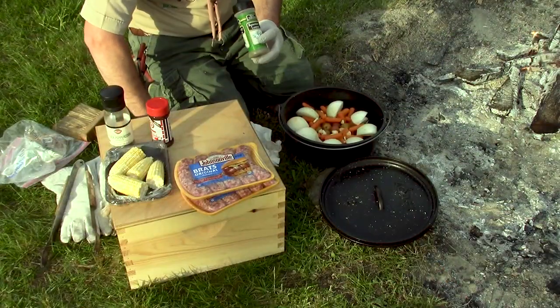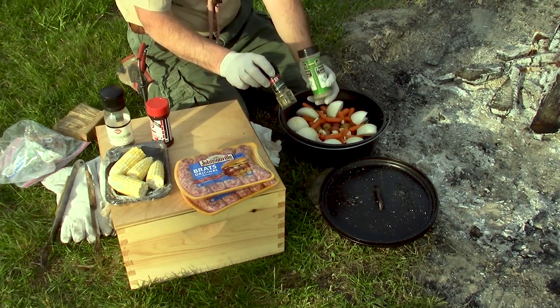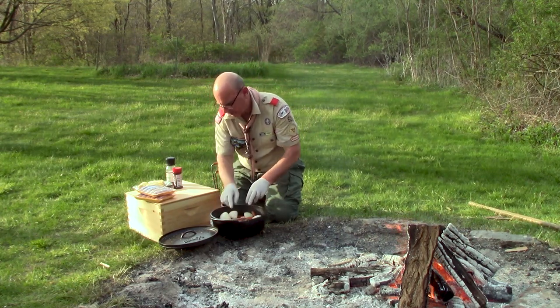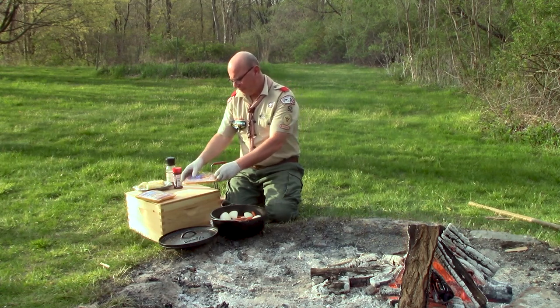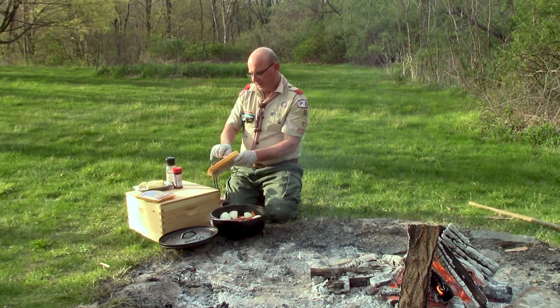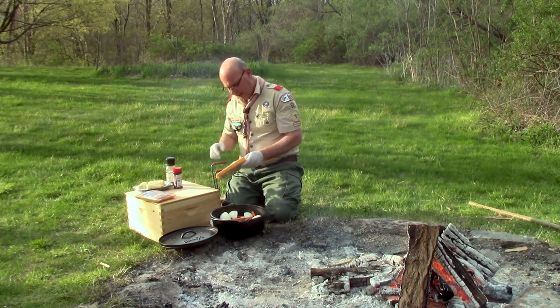If I was doing chicken on top of this, I would season it the same way. I could use ground rosemary or some Italian herb seasoning. Again, season to taste the way you and your friends like it. Chicken may be a great choice if you have people in your group that can't eat pork, since these brats have pork in them.